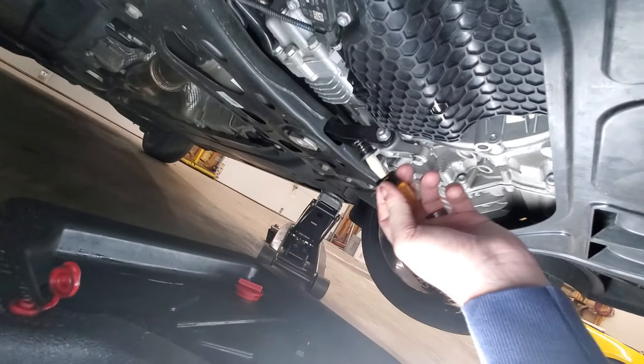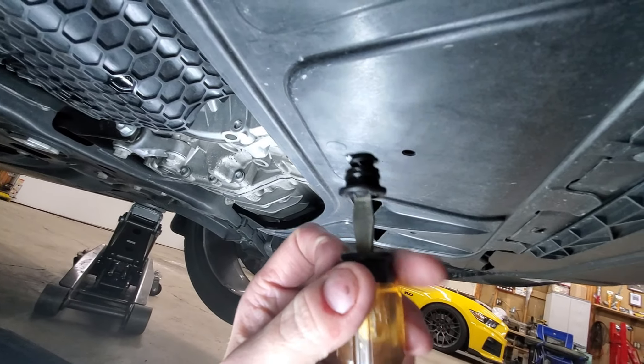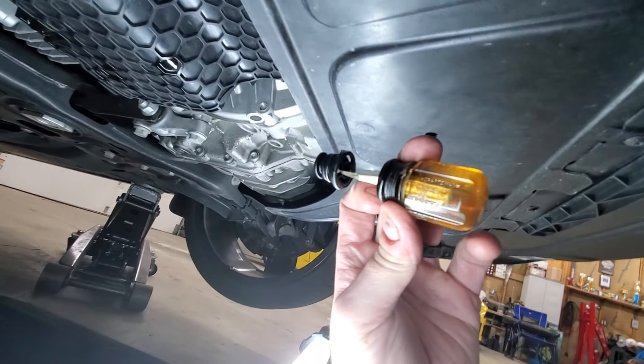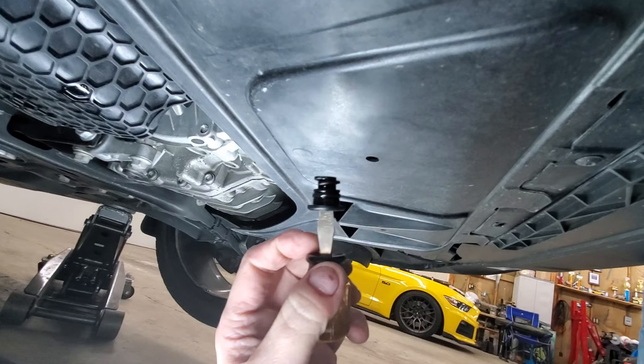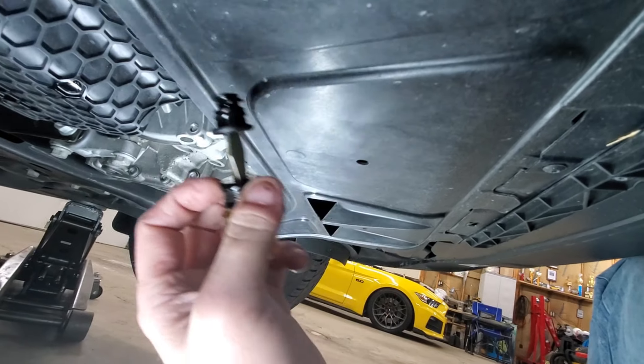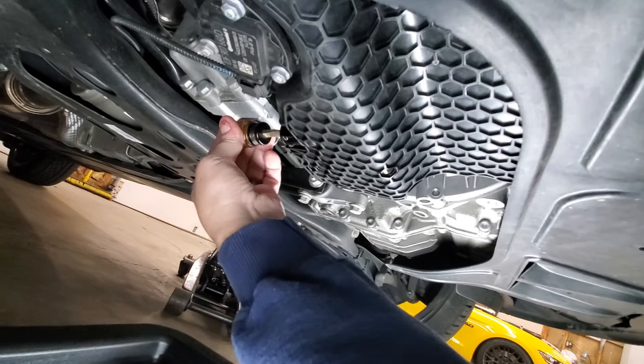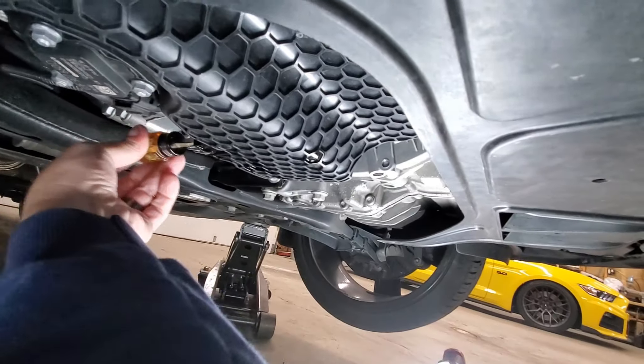So we're going back under the car. The oil is basically done draining. Here's a better shot of the drain — the screwdriver fits in there perfectly. You want to make sure you get one that's not super thick on the tip, and then all you do is reach around and it screws itself back into place. It's literally that easy.